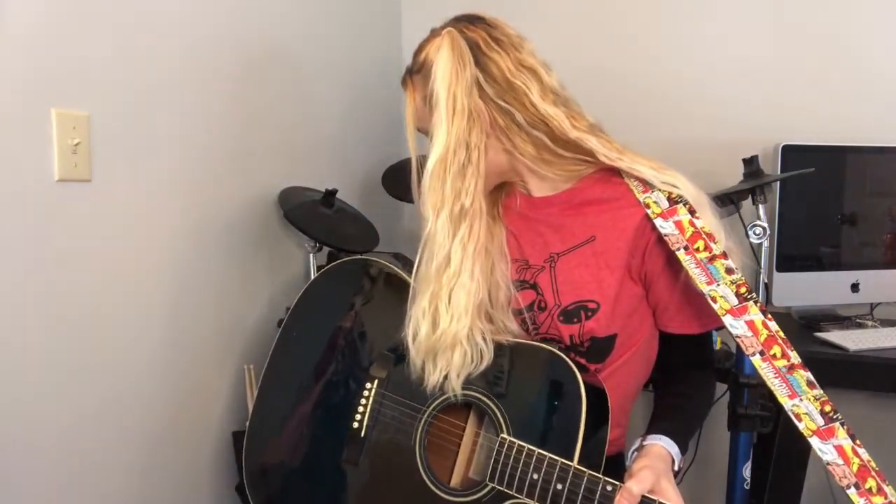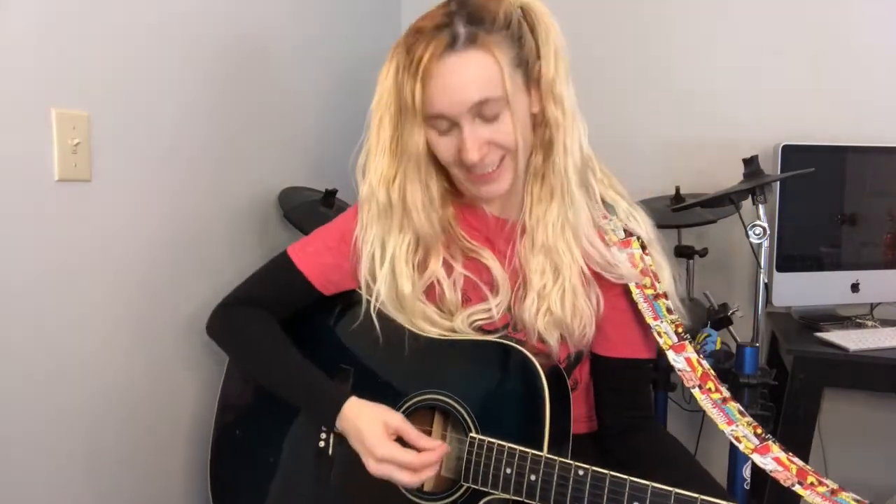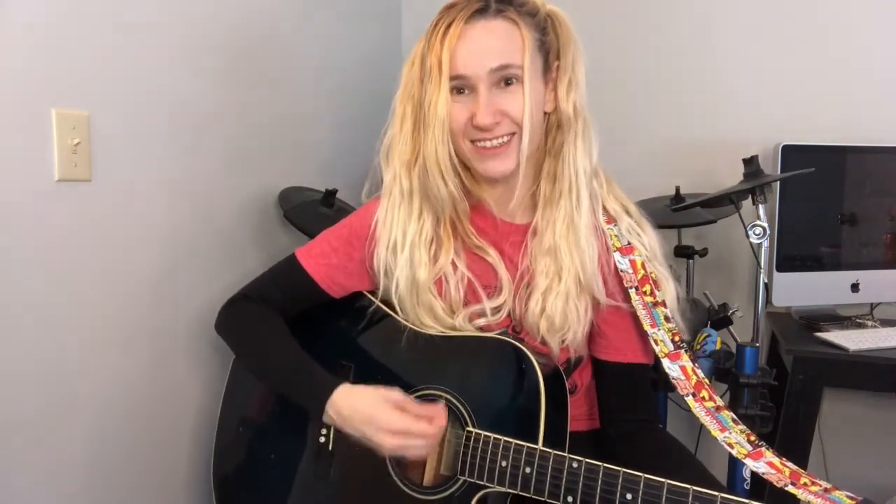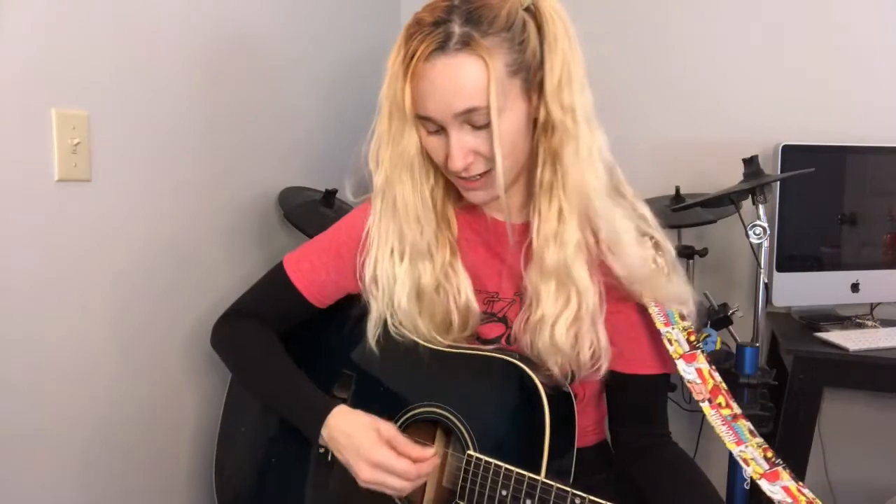Let me grab a plastic pick and see if we can really hear the difference. That's plastic — hear that sound when it hits the strings? Now let's go back to the bamboo. That is so different — you actually get some tone when you do that. That's amazing. I am hooked for life. I know where I'm getting my picks from now on.